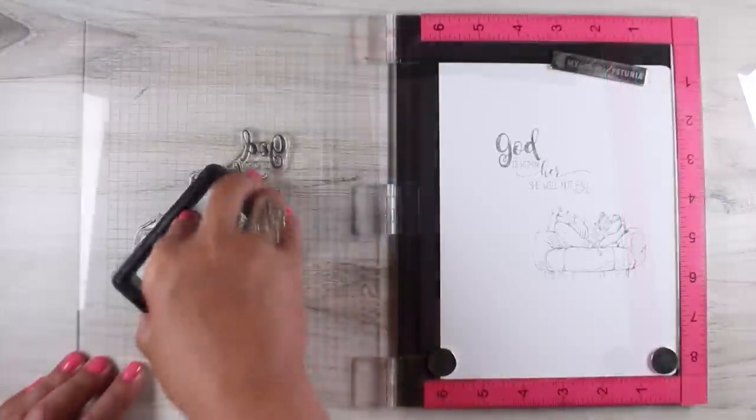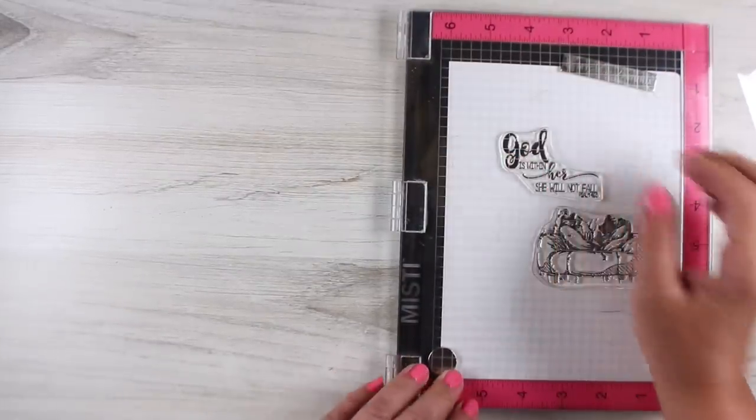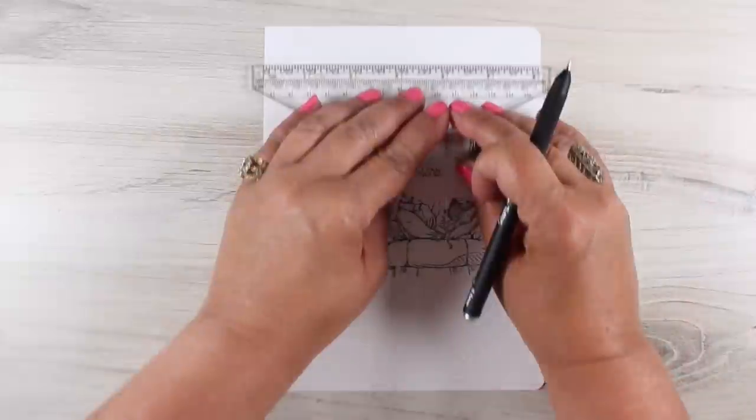I'm using Lawn Fawn's Jet Black ink and it's one of my favorite inks for Copic stuff. You want something that's going to be friendly to whatever coloring medium you're going to use.